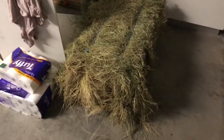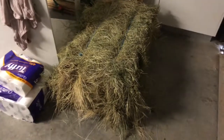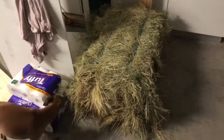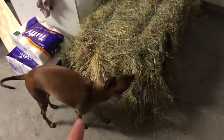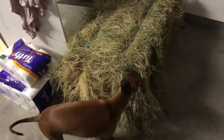Hey guys, welcome to my dimly lit, very dirty garage at the moment because we're going through redoing the carpets and stuff in our house — the joys of being married to a cabinetmaker, every year we do it. But I just wanted to show you: I went today to get a new bale of hay.